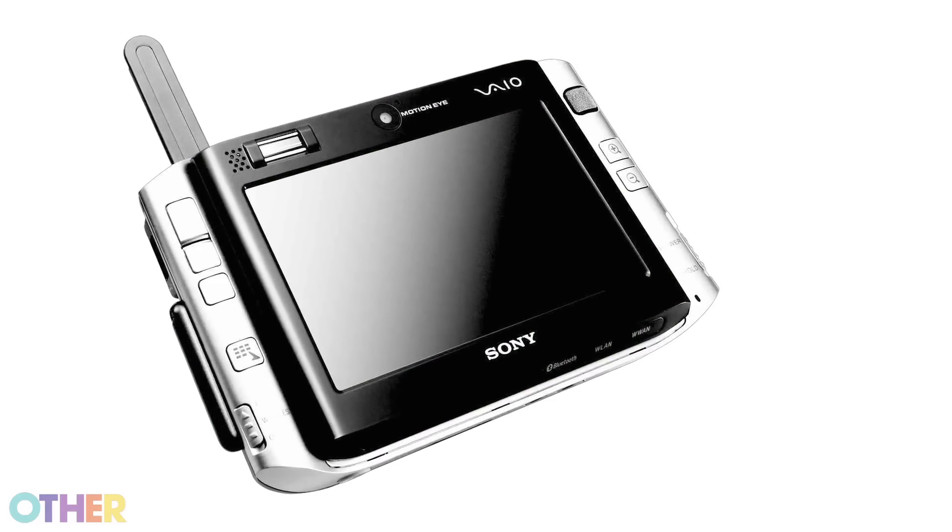Just brought a couple of really amazing and really different things with him. I found this in the graveyard — the Sony UX. It's a 280, right? This was a 180. You had a 280.